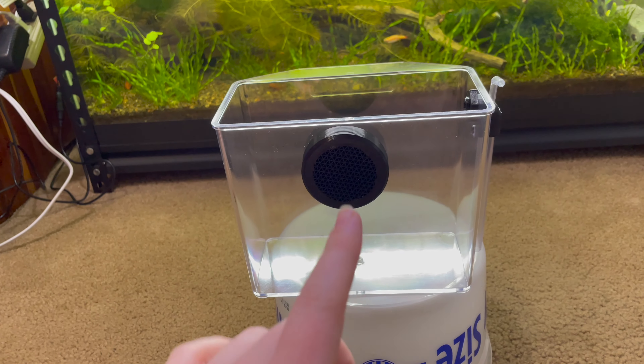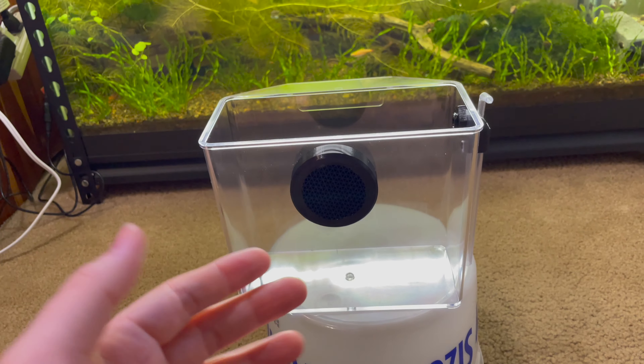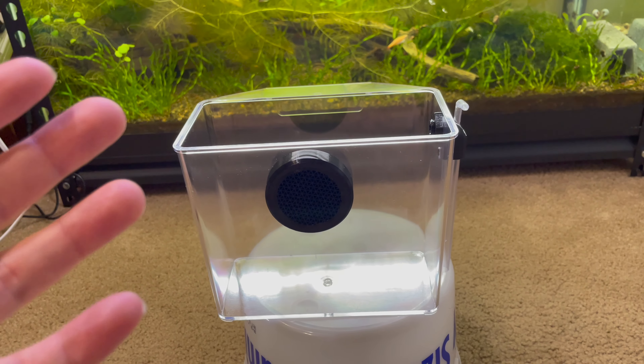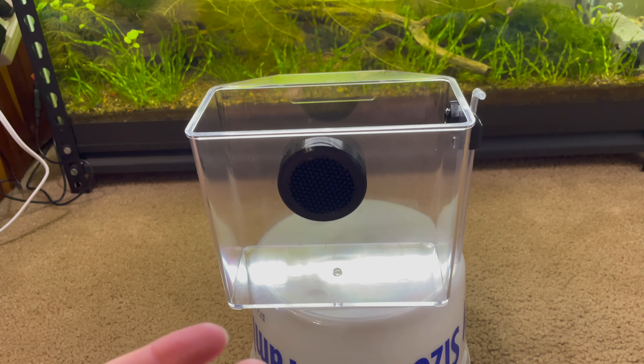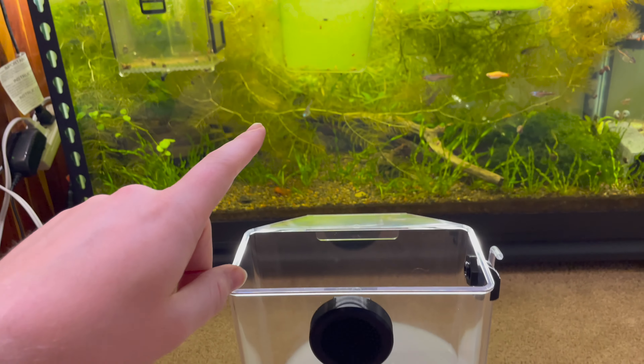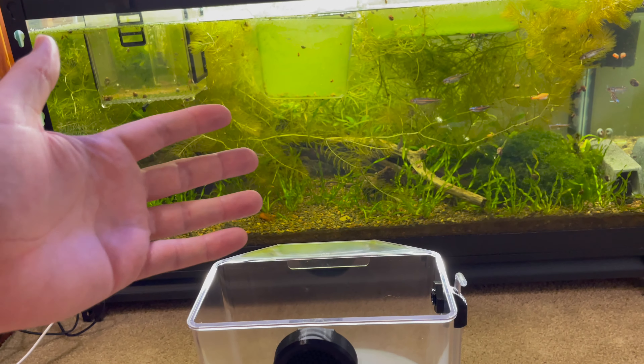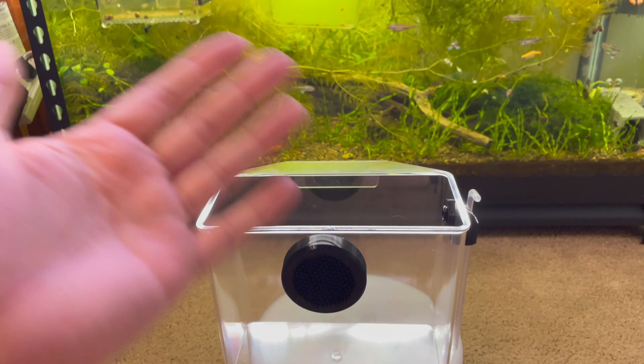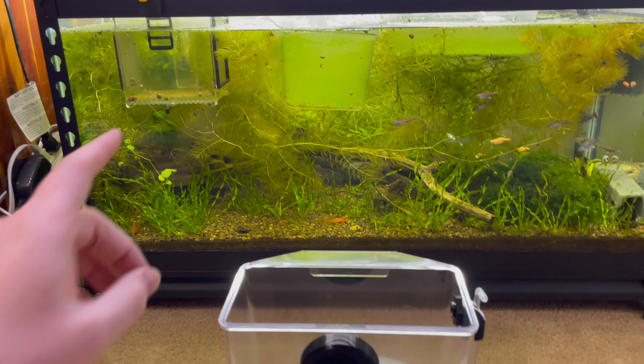This breeder box also gives you that same benefit of being inside the tank — it won't get knocked off, your fish won't spill out onto the floor, and you'll be able to use the same water parameters and water quality as your main tank. So you don't need individual separate containers; instead, it works in unison with the overall main tank.